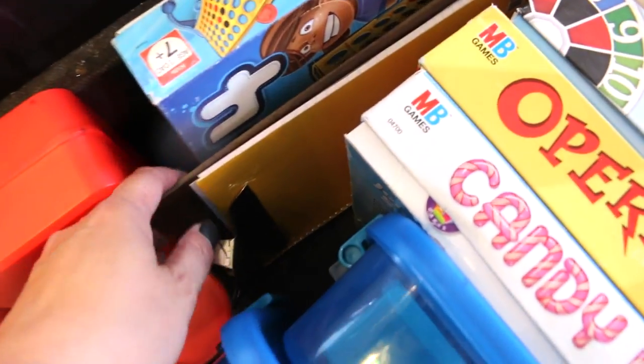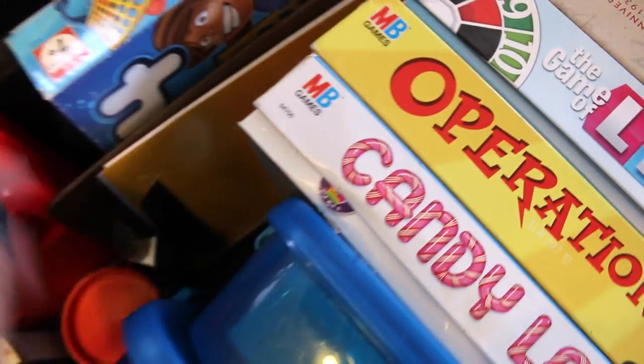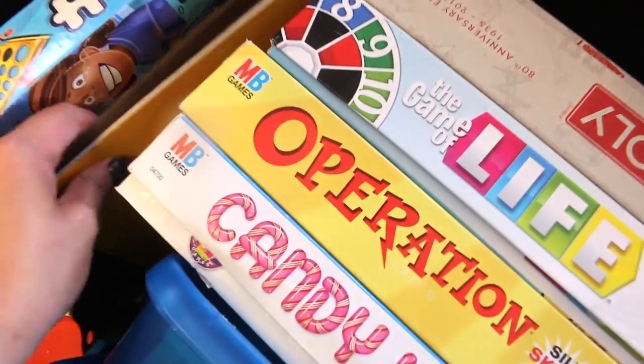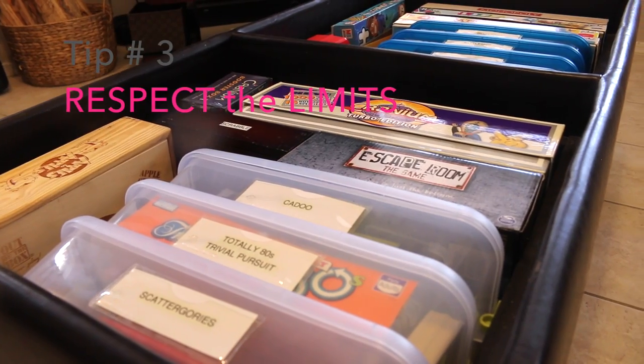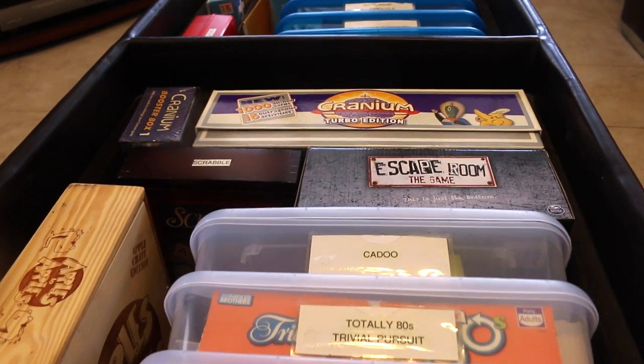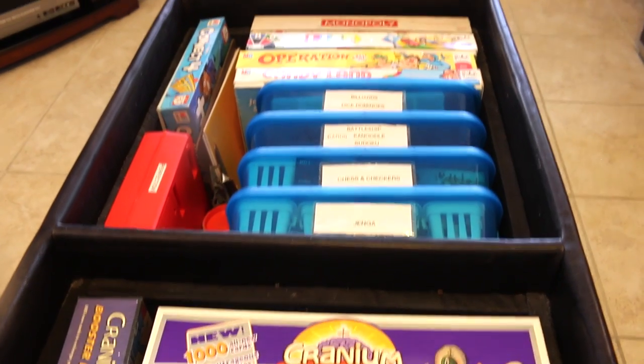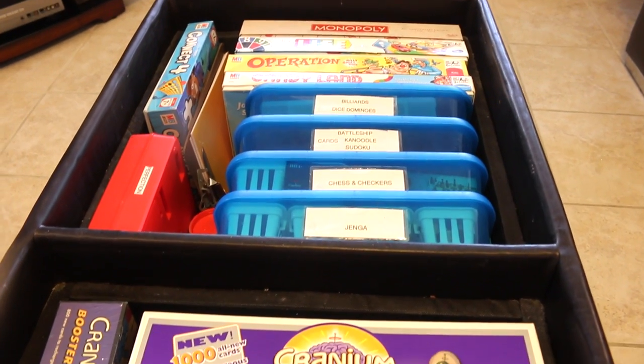I also like to keep a clipboard with the board games with a notebook. This is for the games where you have to keep score, like Scrabble. And I also like to have a pen there. My third tip is to respect the limits. Like I said earlier, the board games used to be in three different places — the entryway closet, my daughter's closet, and under her bed.